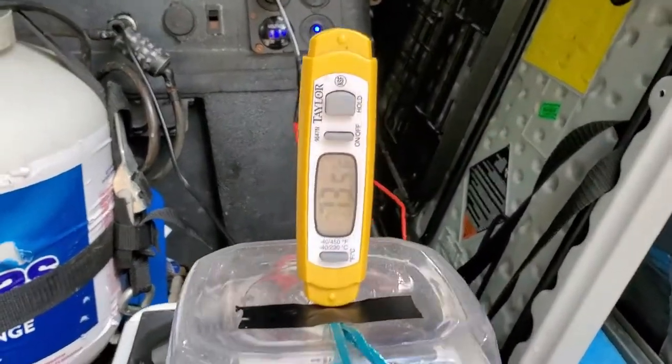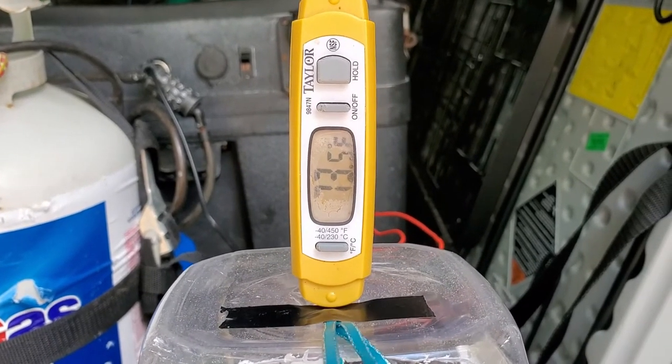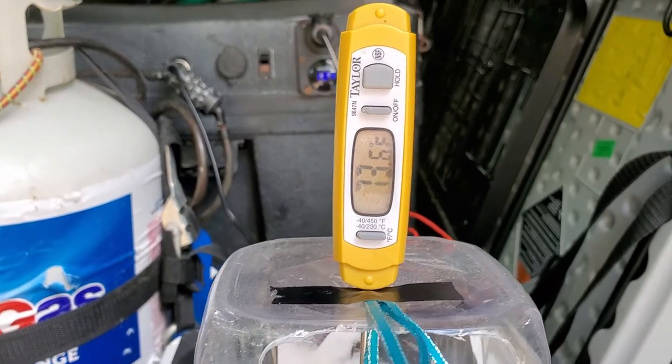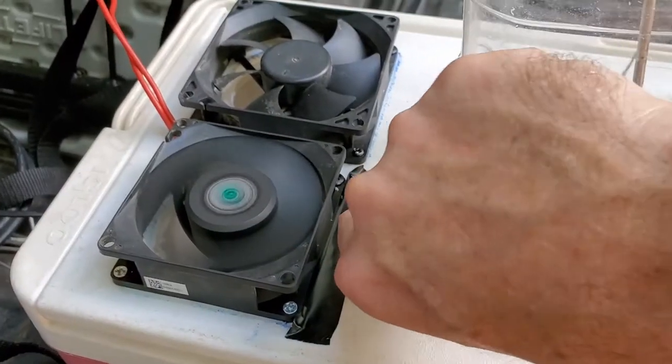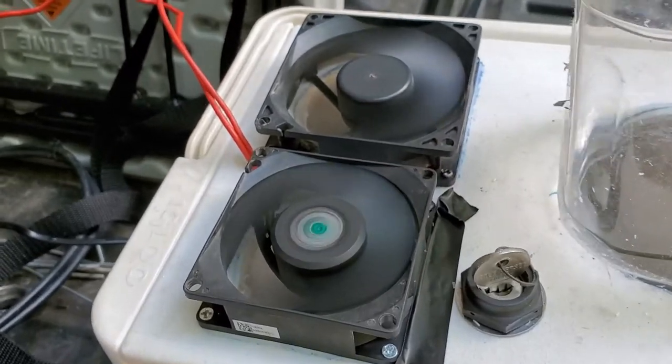Looks like the thermometer has gone down as far as it's going to — 73.5 degrees. Let's flip this switch around to the other side and both fans are going to run.